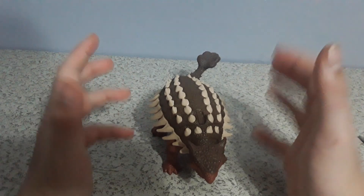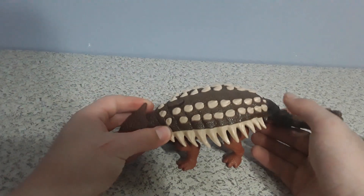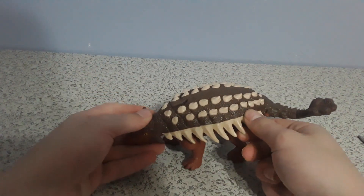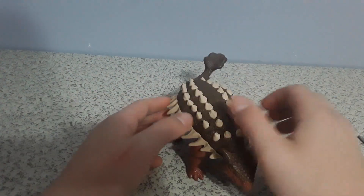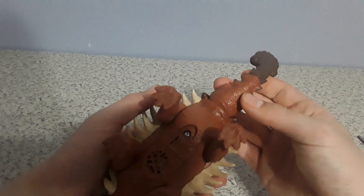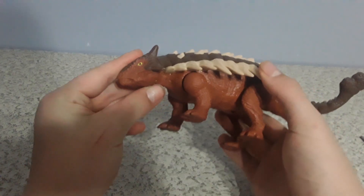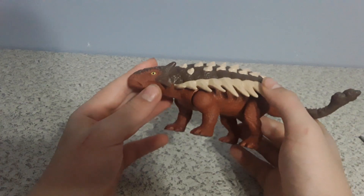It gives more character to the actual dinosaur itself, because back then they had more of a beige-looking color to their horns and stuff like that — not just completely white. On the underside, it's kind of a brownish-red color. Too bad they couldn't paint the beak, but oh well.